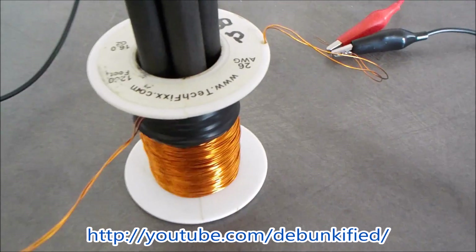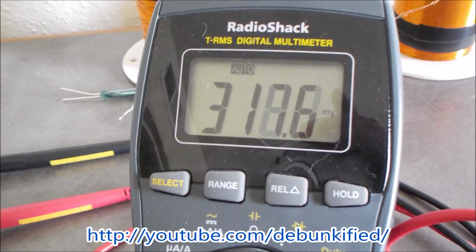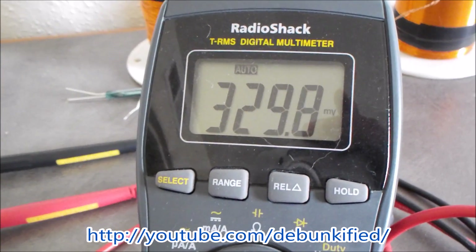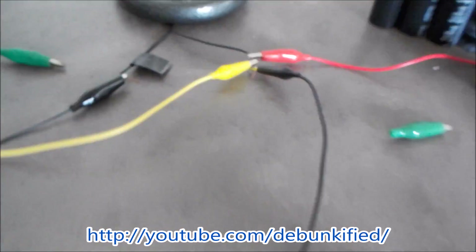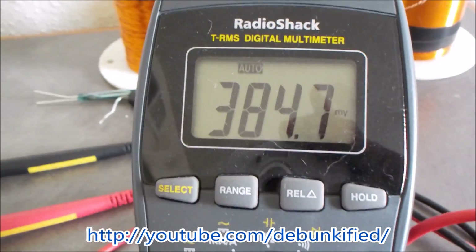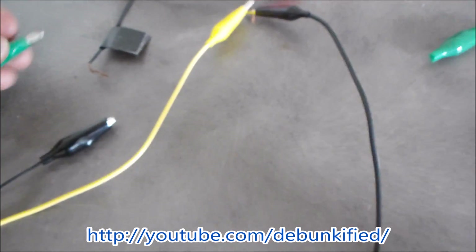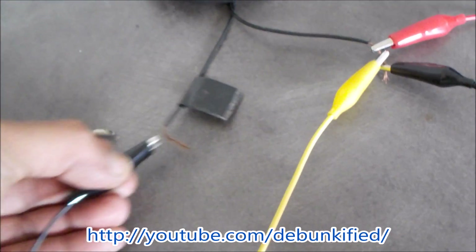That rebound voltage will get up to about half a volt, even one volt, doing that basically by itself. I can disconnect all power and that's not connected to anything — that's the actual rebound energy. But that's what I wanted to show you today. Let me connect this back up.